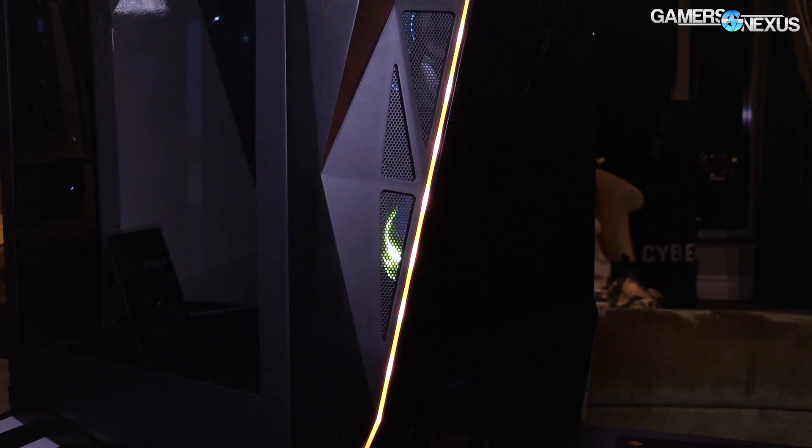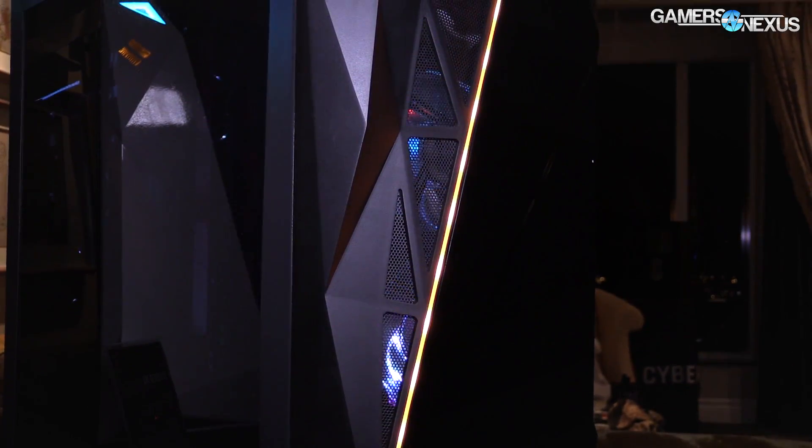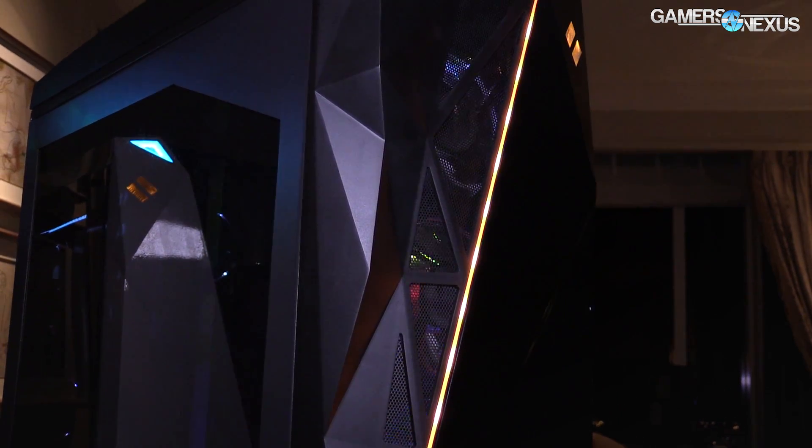Before getting to that, this coverage is brought to you by CyberPower and their CyberXL Gaming PC, which is a larger PC with an invertible motherboard layout. If you want to learn more, you can hit the link in the description below.